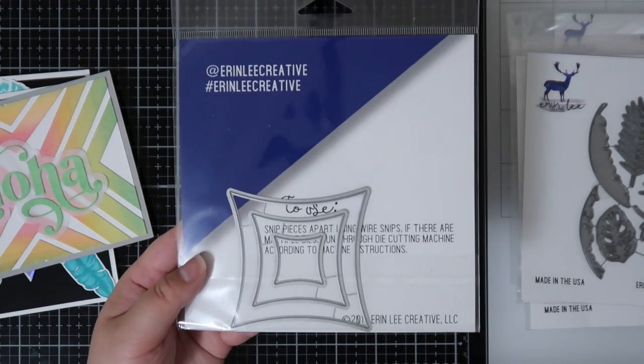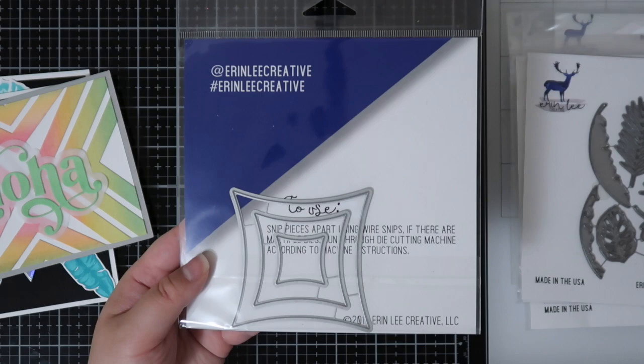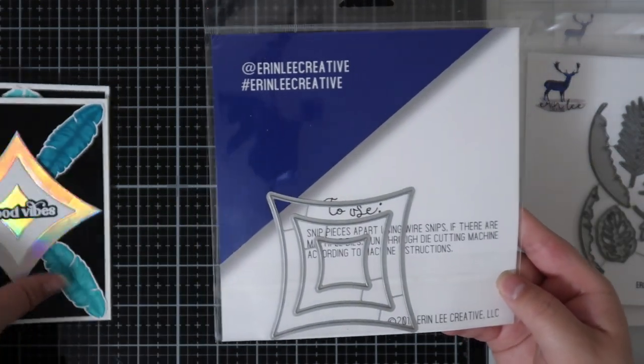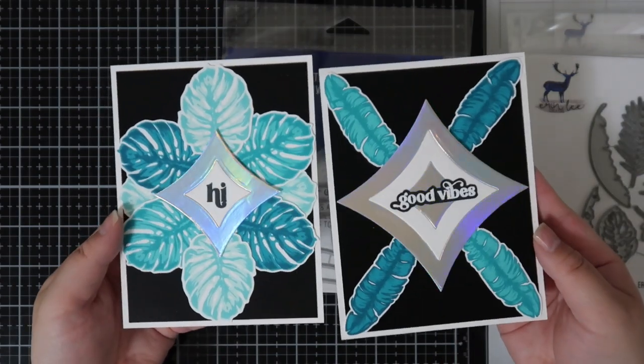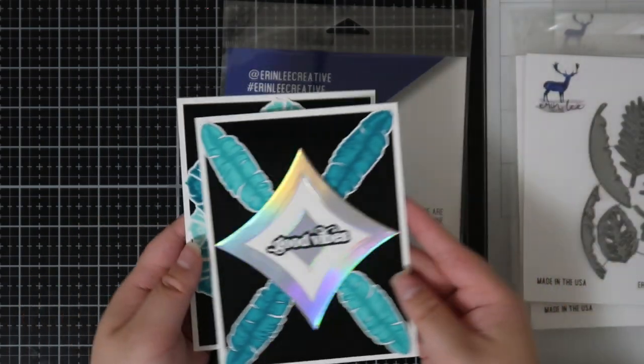The last die in this release is called the Diamond Nesters. It can be used to create patterns, a center point, or a frame. I used them as a center point for the two cards I showed at the beginning, mixing and matching with white cardstock and holographic. That is it for this release.